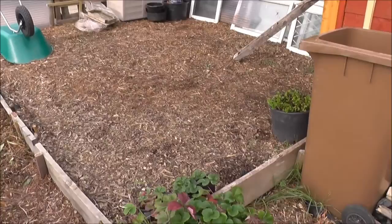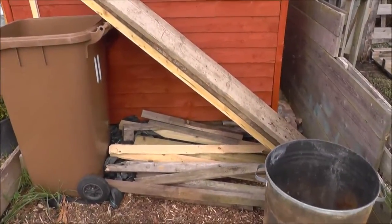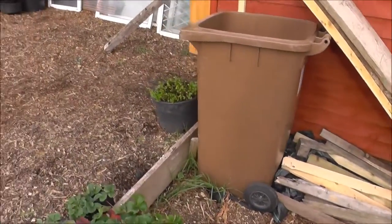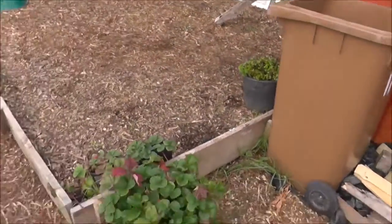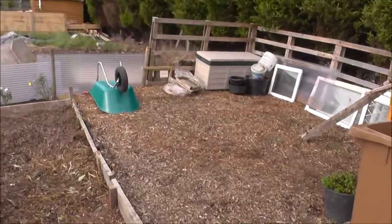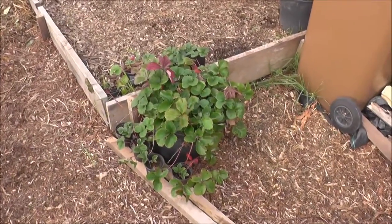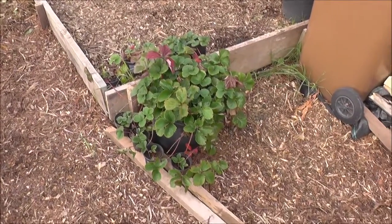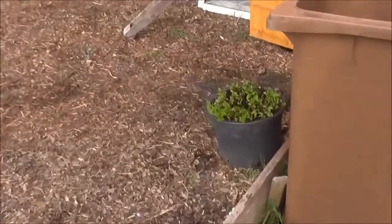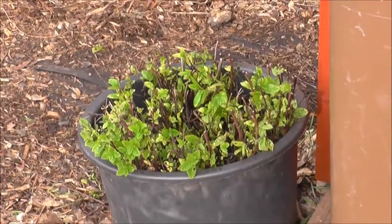I put the shed on some pallets, which meant there was a step up to the shed, so instead of just stepping up to it I thought it'd be a little bit better to raise this area and have it all higher than everything else. I've also got a few strawberries I took from my old allotment — I'm just getting the runners going on them — and my mint, which I've just given a quick trim.